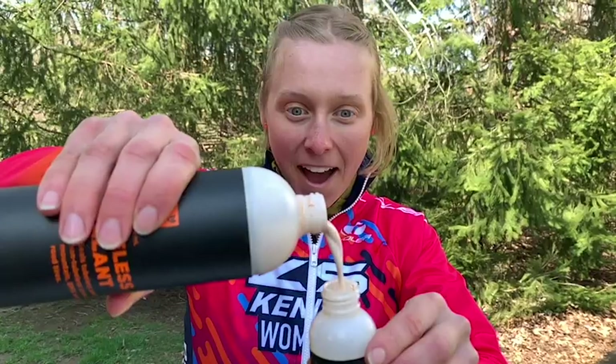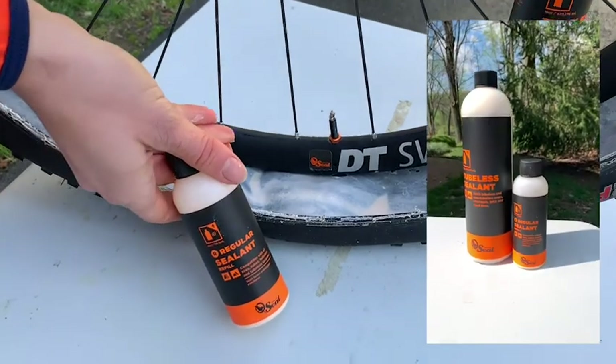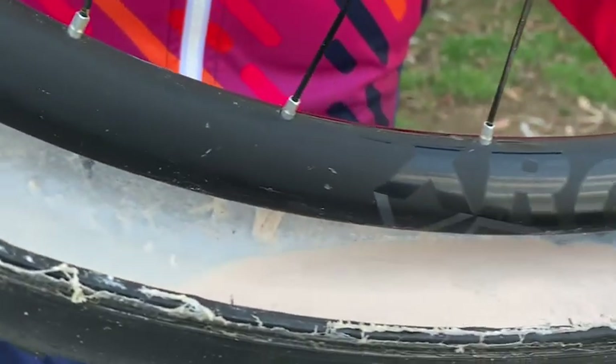This is a 29-inch tire, so I'm going to put four ounces of Orange Seal in. That's going to coat the rubber so that if you get a puncture, it'll seal it right back up.